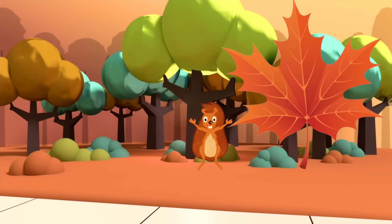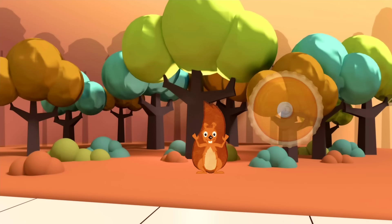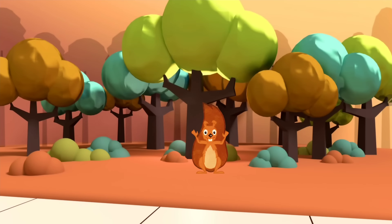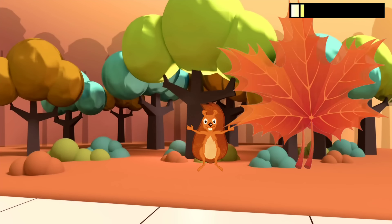Level 2 is up next. Look! It's the squirrel! Watch out for the acorns! Chop the leaves, kick the pumpkins, punch the pies!